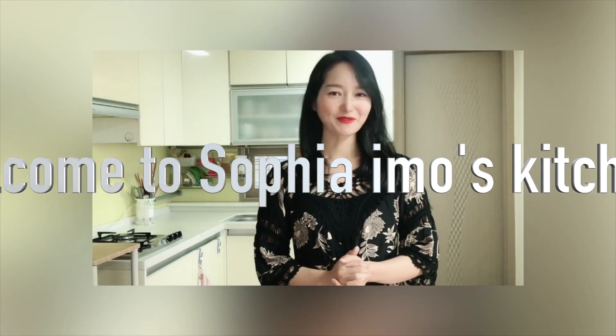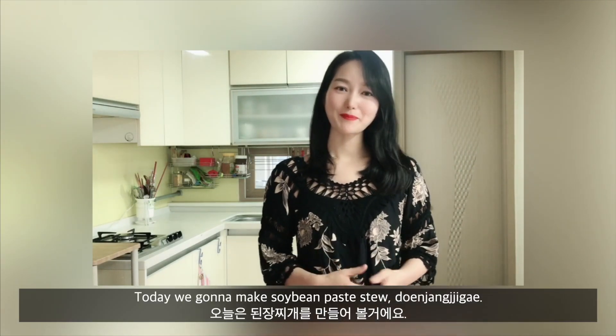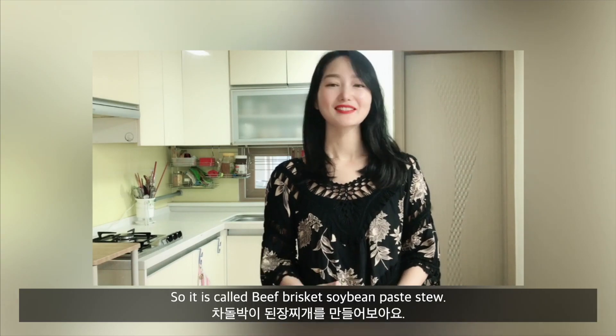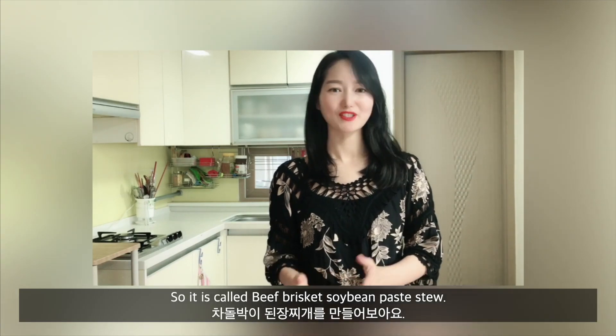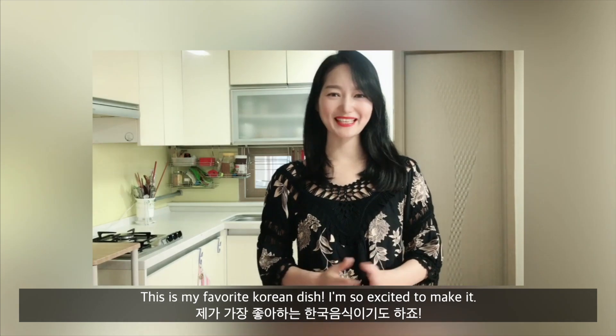Hello, everyone. Welcome to Sophia Emo's kitchen. Today we are going to make soybean paste stew, but I will put beef brisket in it, so it is called beef brisket soybean paste stew. In Korean, it's my favorite Korean dish, so I'm so excited to make it.